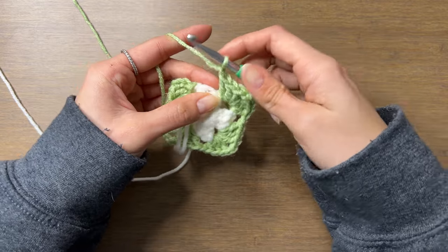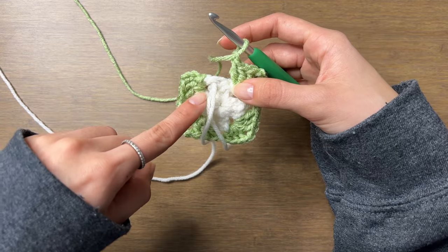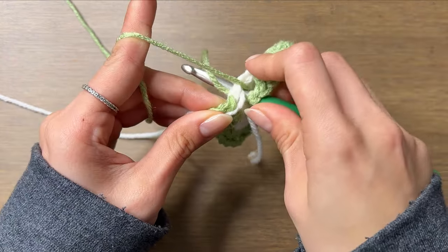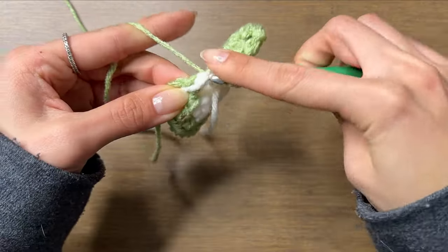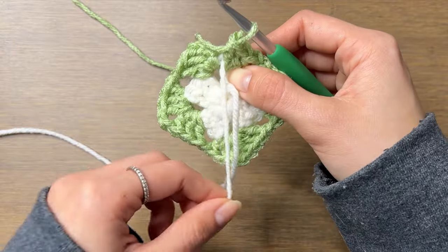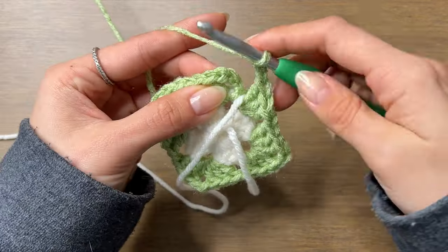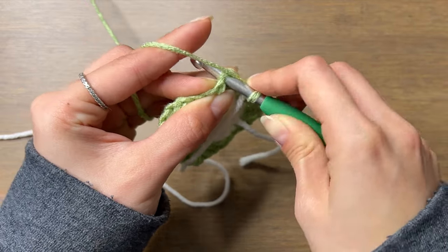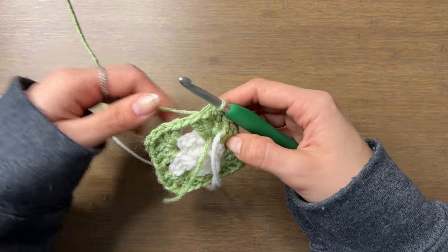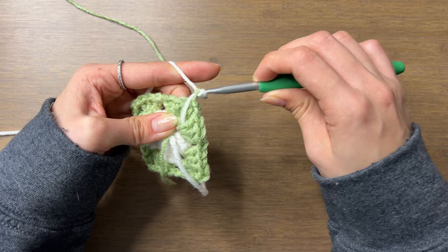After we chain one to get to the last corner, we're going to complete this corner by doing three double crochets and chain two. First, make sure the white yarn is pulled to the left so your hook goes under it, not over. Then do our three double crochets. Make sure the white yarn is pulled to the wrong side with the loose end from the beginning, then chain two and slip stitch to close the round — going into the top of the chain three. Now we'll switch back to our first color: drop the green, pick the white yarn back up, yarn over and pull it through the loop on our hook, and tighten the green yarn.